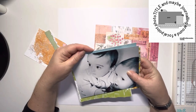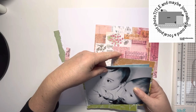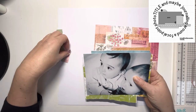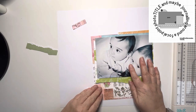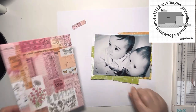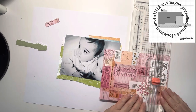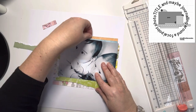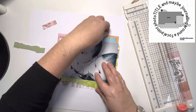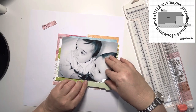I'm using Spectrum Sherbet from 49 and Market to document a photo of my kids when they were about eight months old. This is a five by seven photo, so larger than the sketch suggests, but I thought it would match really well. I've also had to flip the sketch because the way they're looking to the left of the page, I wanted the photo on the right hand side, so the scalloped strip needed to come out to the left rather than to the right.